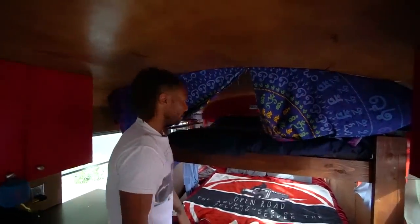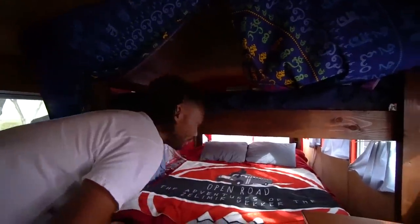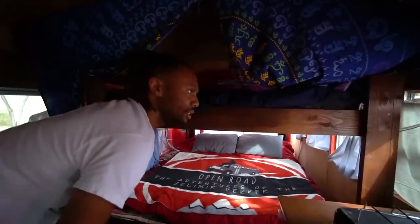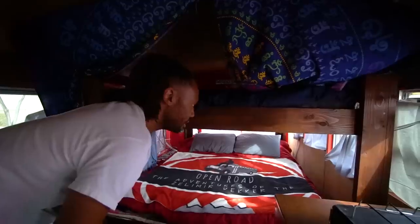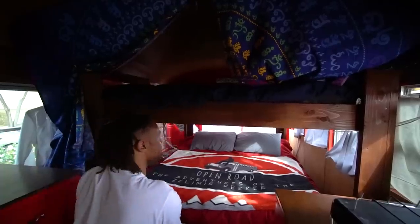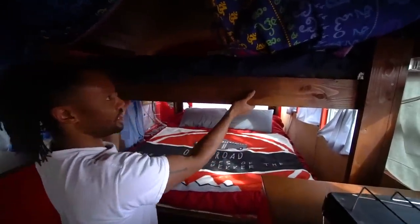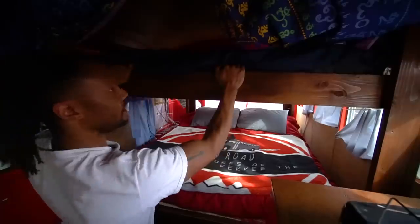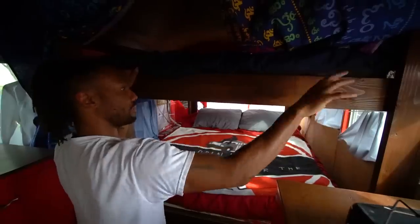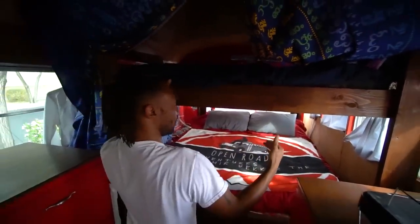I have blankets here, and this is kind of the logo for my bus. I got this blanket as a Christmas present from my brother and his wife a couple months ago — I was really touched by that. I built this bed myself by looking online for instructions — it's very sturdy. I normally have it secured to the wall but I took it off because I'm going to be installing blinds there over the next couple of days.